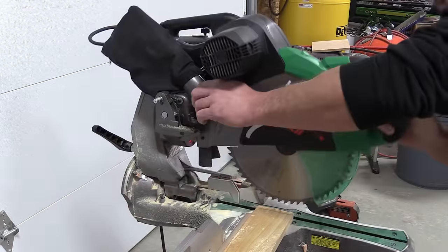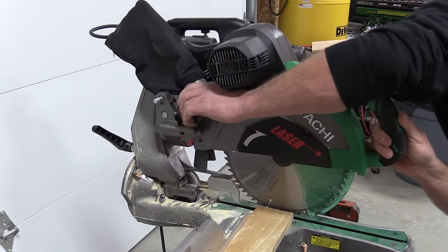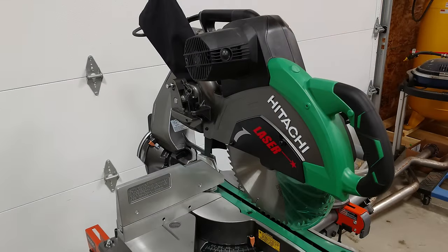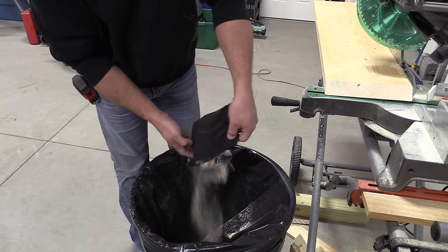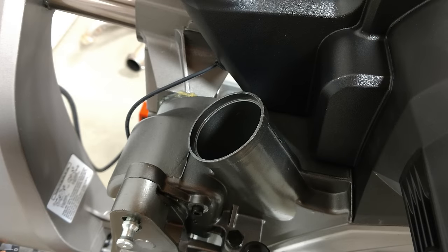On the left side of the saw is your adjustable depth stop — it does not swing out of the way, so you'll have to adjust it for each cut. You also have a dust bag in the back that worked excellent while we were cutting. It collected a lot of sawdust, but unfortunately our two-inch shop vac hose would not fit into it, and it doesn't look like there's going to be an easy way to connect a dust collection system to this saw.